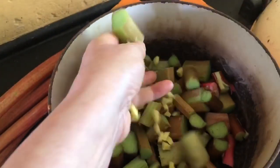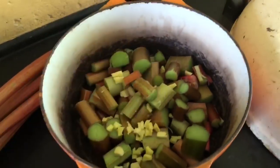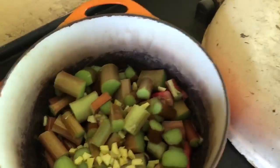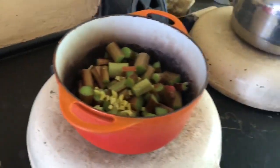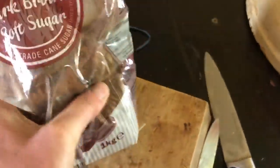I put in all the diced rhubarb and little diced bits of ginger into the stew pot. Then I add some old-fashioned soft dark brown sugar. I'm partial to brown sugar over caster sugar — the white sugar — that's just my preference.